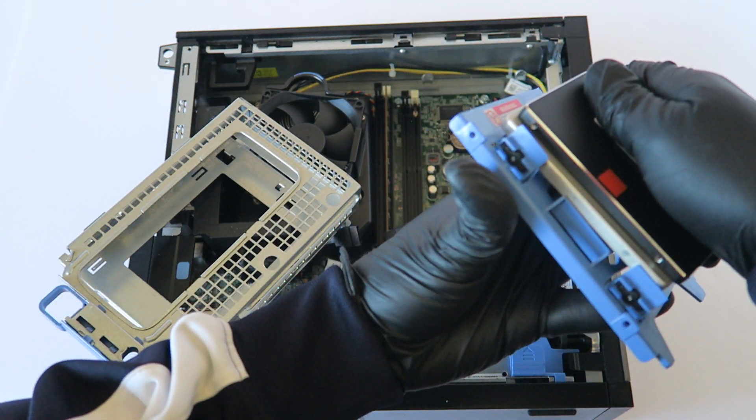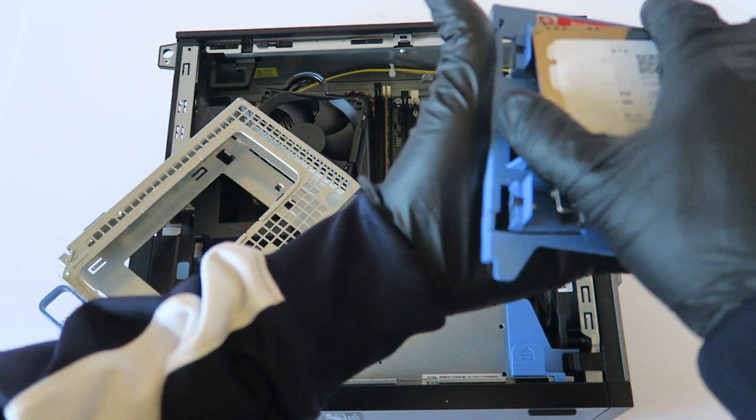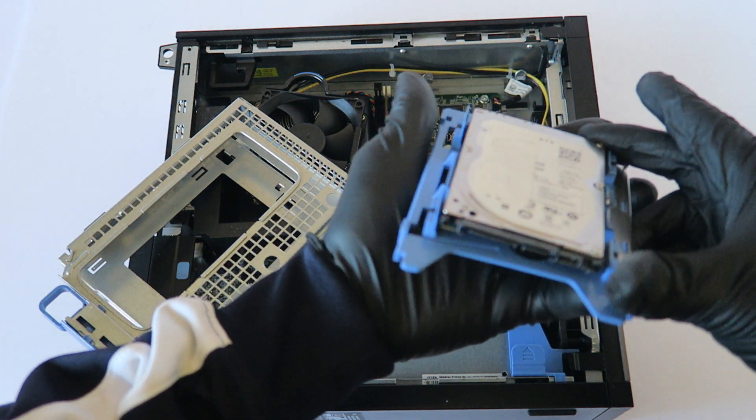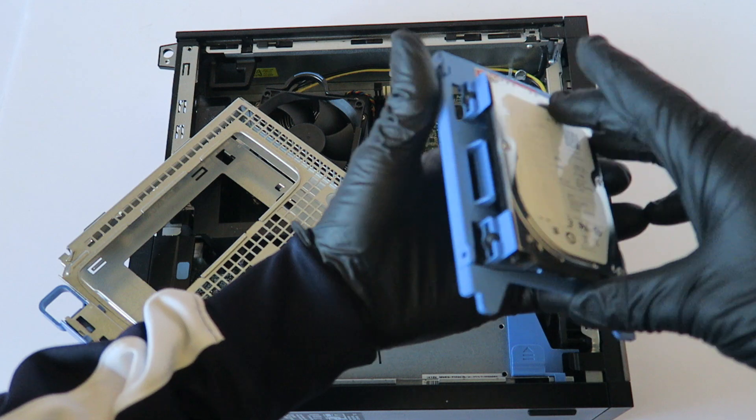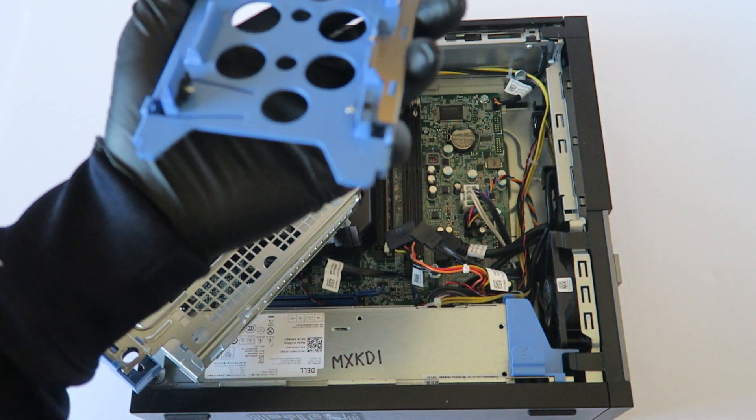It will fit any 2.5 inch solid state drive, or you can also fit a 2.5 inch hard drive for a laptop — it will also fit in here since it's the same size as a solid state drive. So I'm gonna go install the solid state drive.